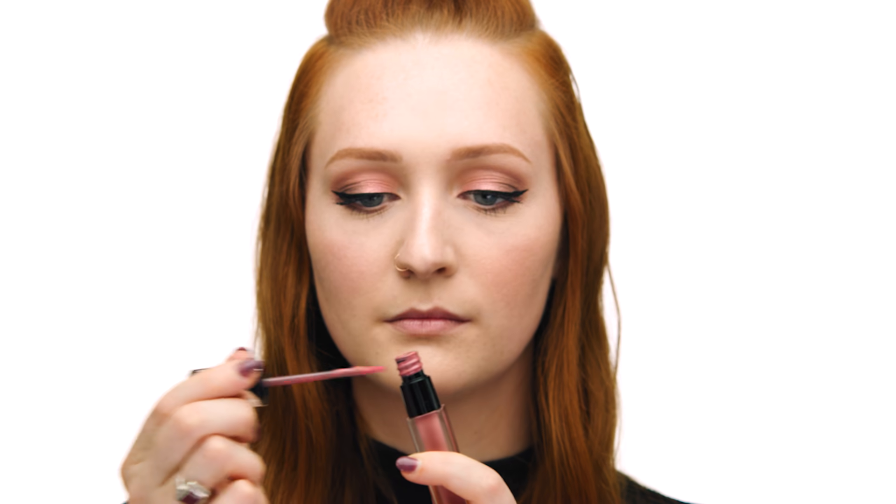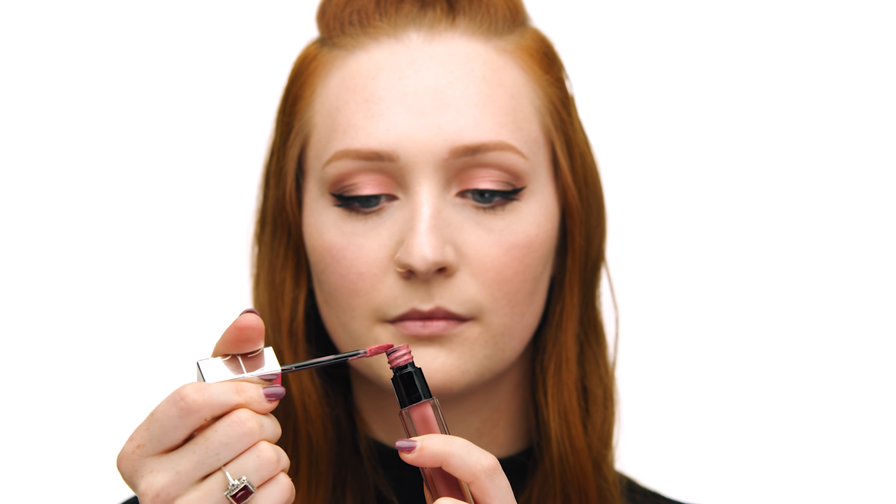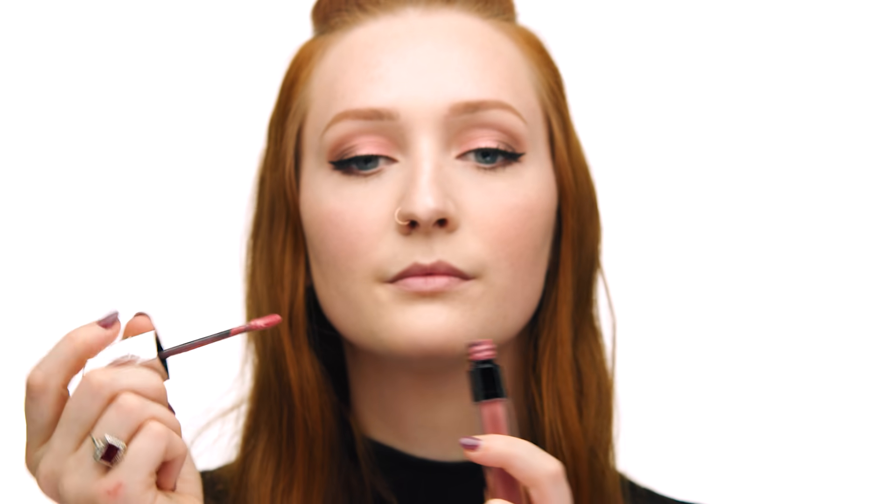I'm going to top this lip look off with another new favorite — the NARS Full Vinyl Lip Lacquer in the shade Santo Domingo. I only want to apply a little bit as a top coat, so I scrape some of the product off onto the tube and lightly apply to my lips. It adds a really nice pink gloss, and if you're a fan of high-shine products, I definitely recommend this one.